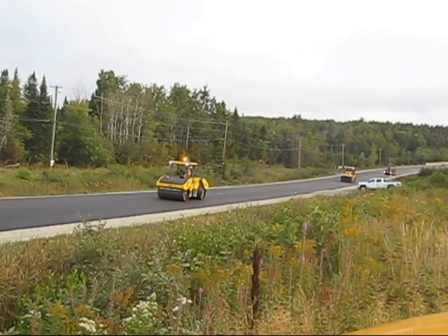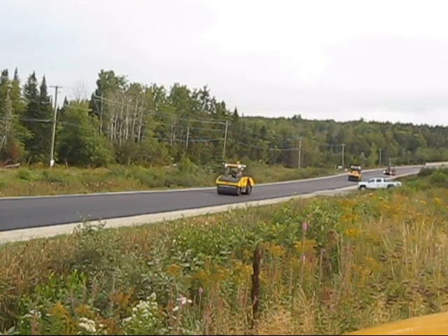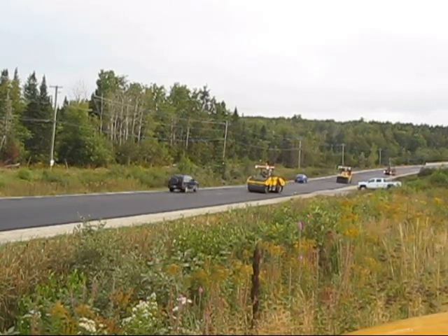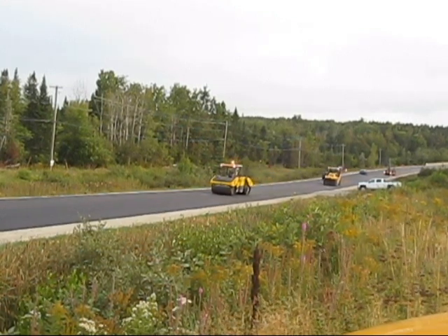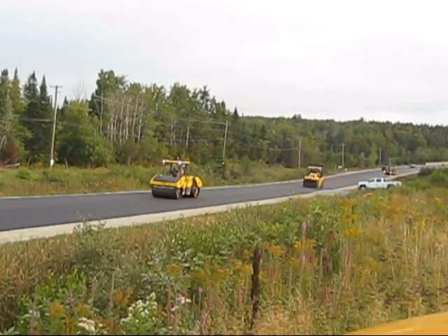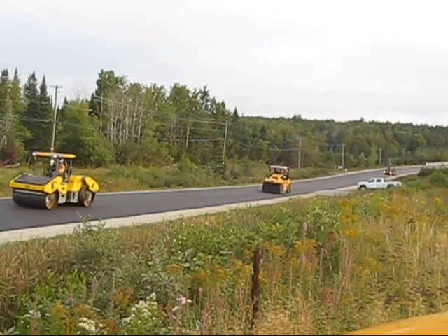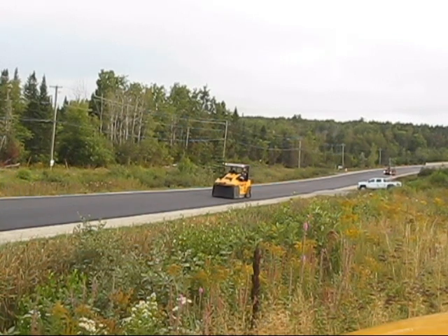The vibratory breakdown roller tends to be more efficient at compacting the asphalt from the base towards the surface. But because of the vibratory action, it doesn't do a good job of compacting that last little bit of asphalt on the surface. The rubber tire roller that comes in behind is more efficient at compacting from the surface down, but not very efficient at compacting the lower side of the mat. So between the two of them we get pretty good compaction — the breakdown roller gets the depth of the mat compacted, and the rubber tire roller closes up the surface.